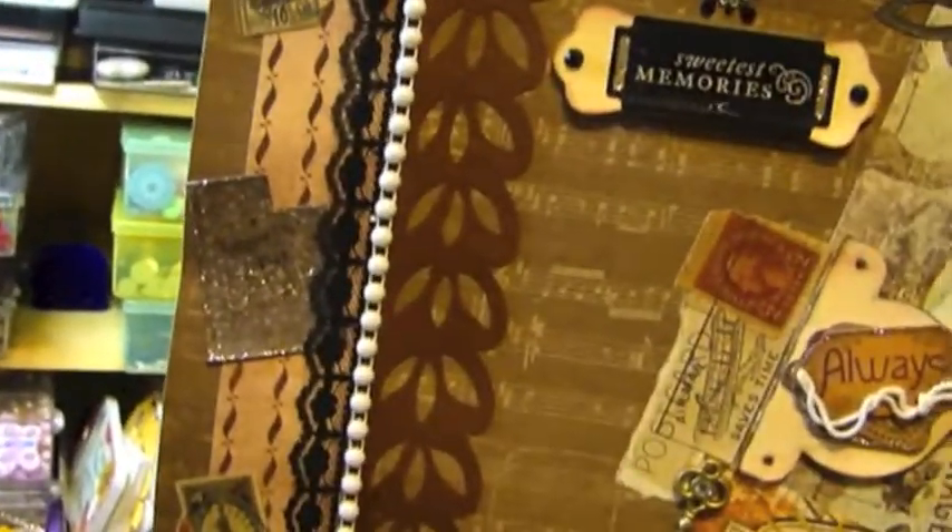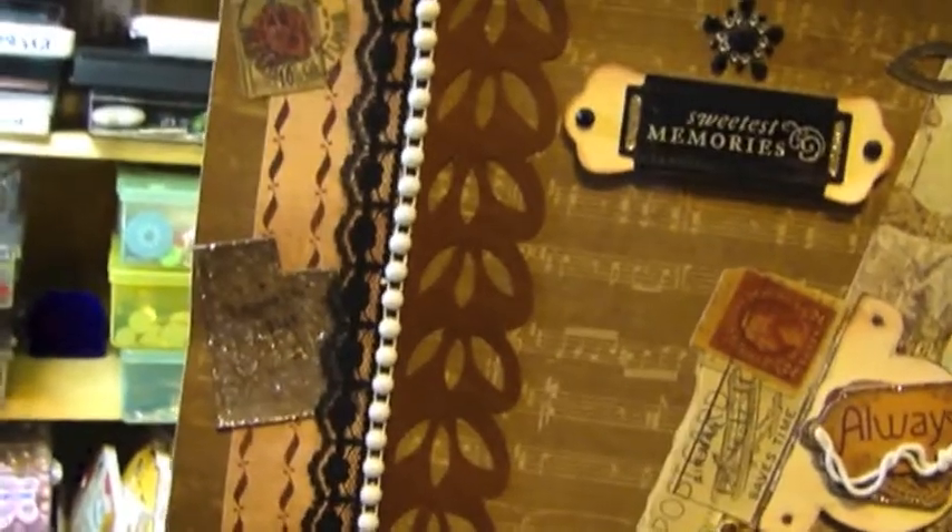This is another piece which was actually a scrap from a different project. I saved it and I was able to trim it down and add it to this layout, which worked out great.